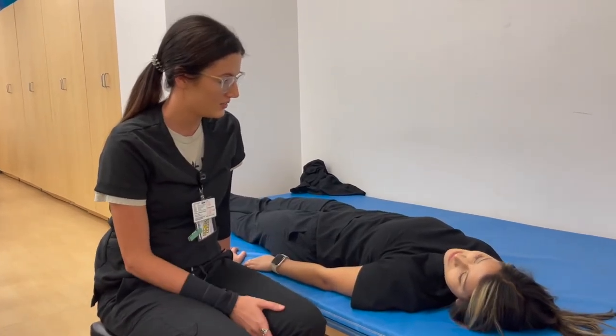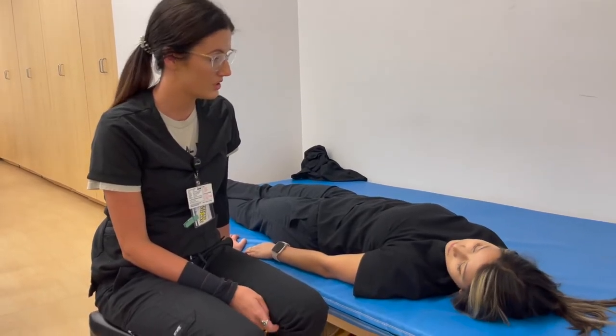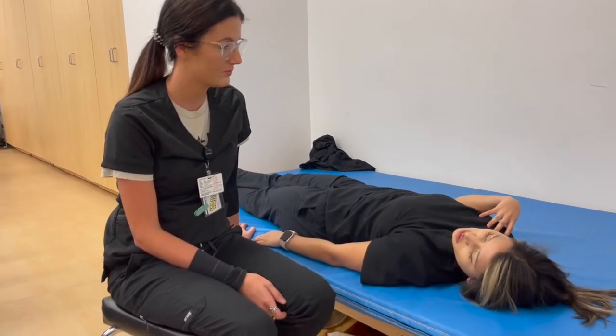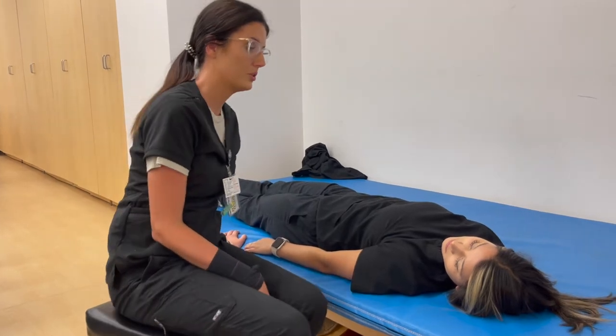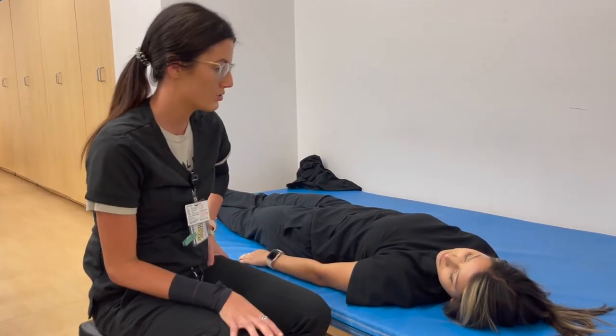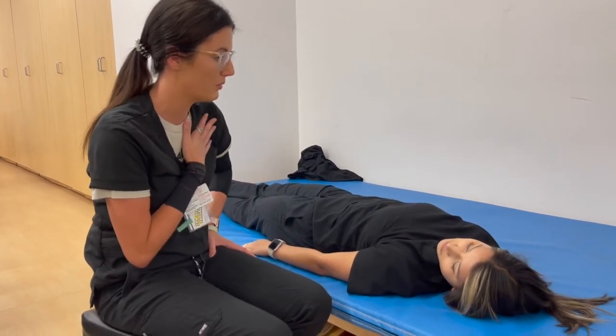Are you in any pain today? Not so much pain, but a lot of weakness. Weakness? Where at? Just all of my upper extremities, like my shoulders. Well, I was thinking today we're going to try to build up that strength a little bit in your shoulders, but before we get to any kind of exercises, I thought we might move around some of these muscles just to kind of warm them up a little bit.